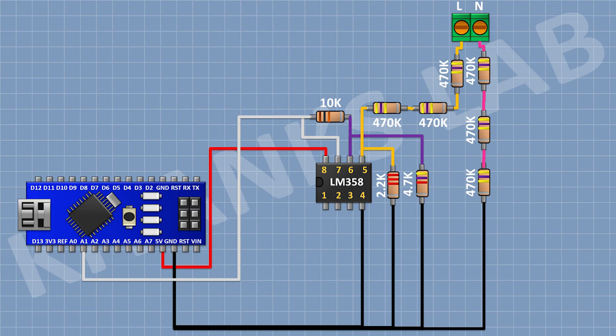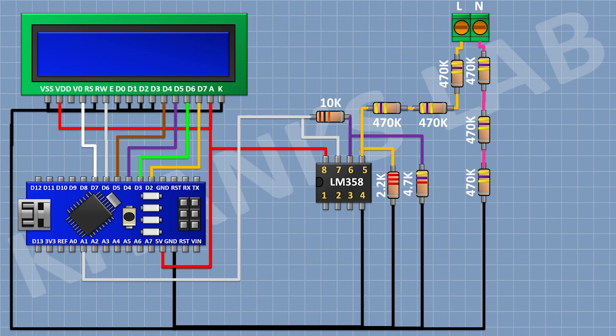Then I'm gonna connect the LCD display. Connect its pin numbers 1, 5, 7, 8, 9, 10, and 16 to ground, and its pin numbers 2 and 15 to the 5V pin of Arduino. Connect its pin number 4 to D7, pin number 6 to D6, pin number 11 to D5, pin number 12 to D4, pin number 13 to D3, and pin number 14 to D2 of Arduino.